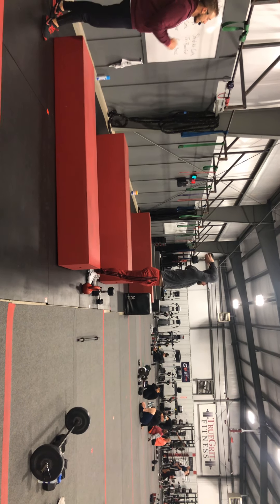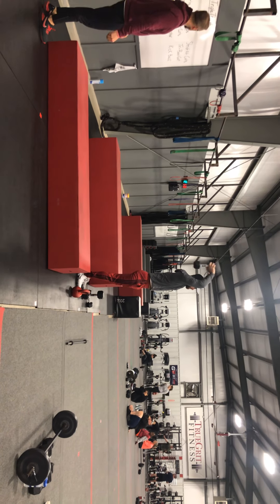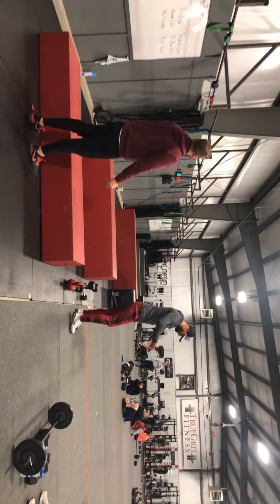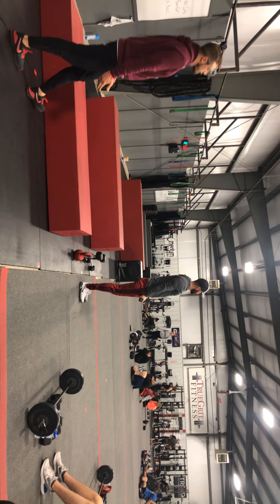On the overhead extension, elbows in nice and tight to the head, getting a good stretch in those triceps and then locking out the elbows at the top. Barbell curls is our next one — with the bars, we're going to keep the elbows nice and tight, coming up underneath the chin and then extending all the way down.